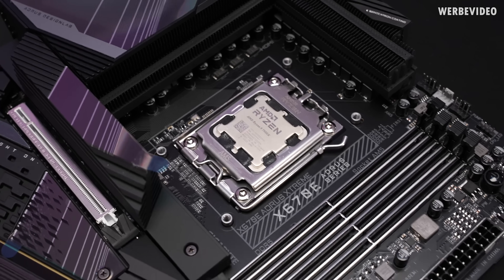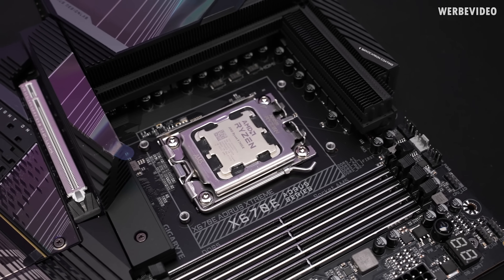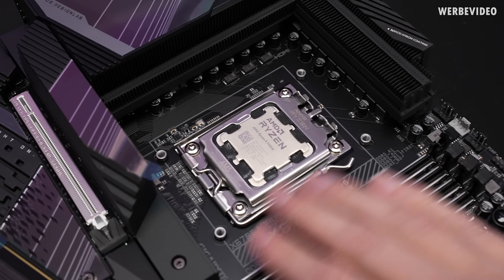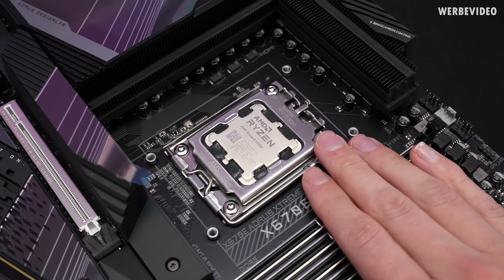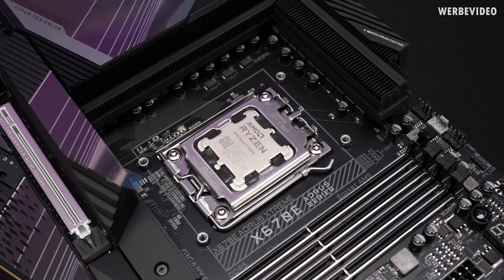You could also put a protective coating on there, but that would void the CPU warranty. With the gasket, if anything goes wrong and you need to return the CPU, you can simply peel it off and it's ready for RMA.